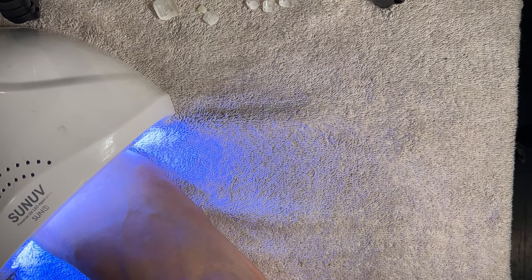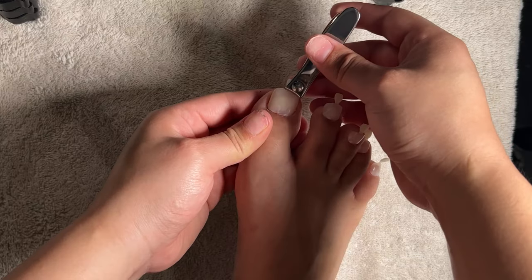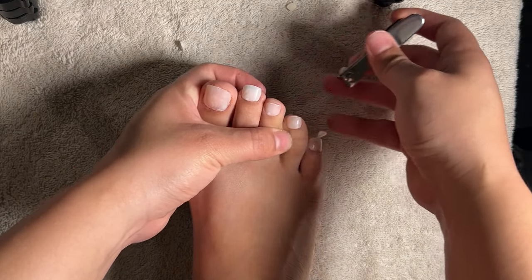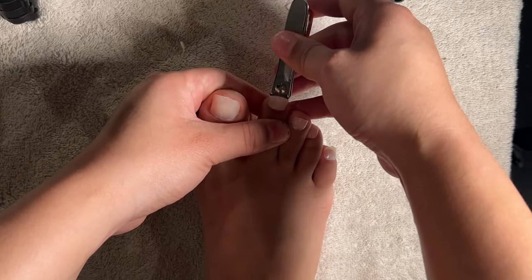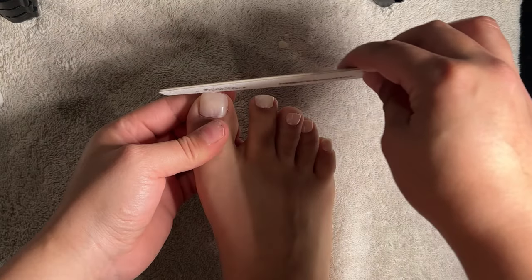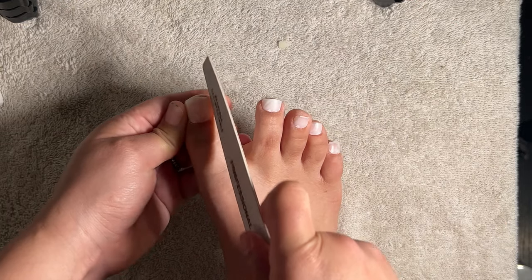Once all nails are in place, I cure them one more time for 60 seconds. After removing the guiding tabs from the tips, I cut down the nail tip to the desired length, then proceed into shaping and filing.